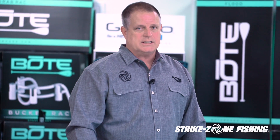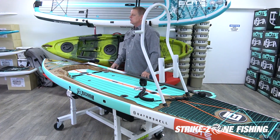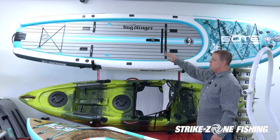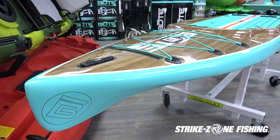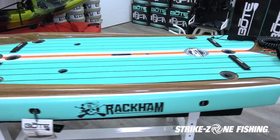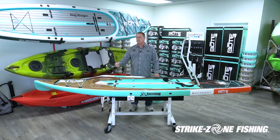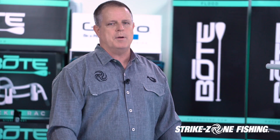The BOTE Rackham is one of the nicest paddle fishing boards that we have — one of the stand-up boards that a lot of guys come in to see. They also make this in an inflatable version, which has all the same lashing points as the hard board. It comes in Gator Shell — a system that really toughens up the boards. If you look on the BOTE website, you'll notice they drop a sledgehammer on top of the board and it doesn't ding it, adding to the strength and rigidity. Most all the boards we sell come with the Gator Shell.